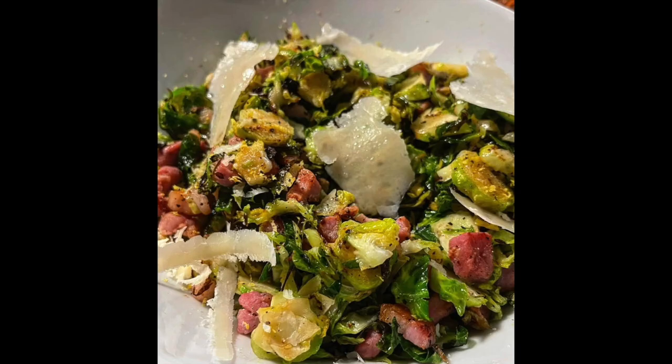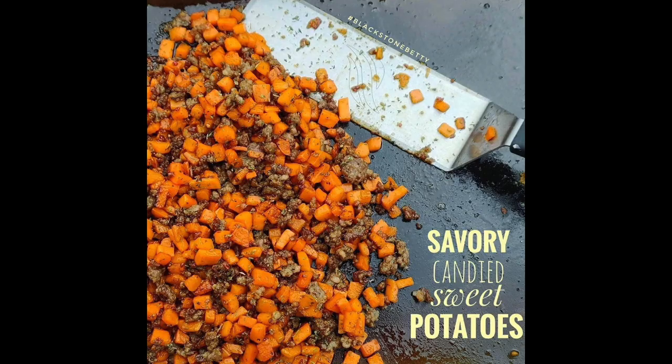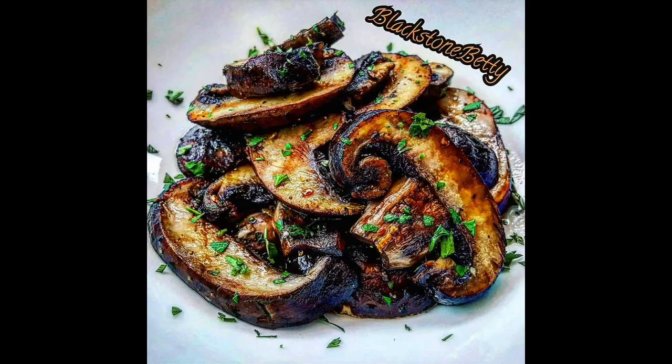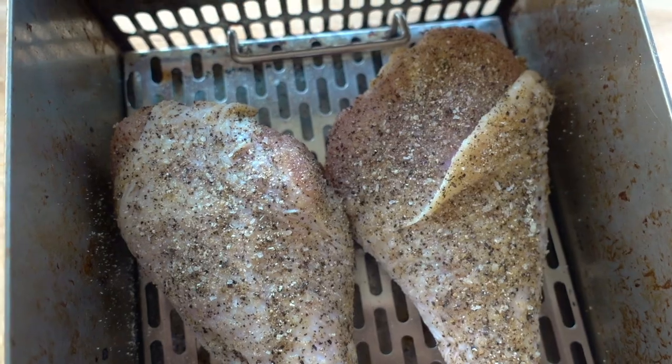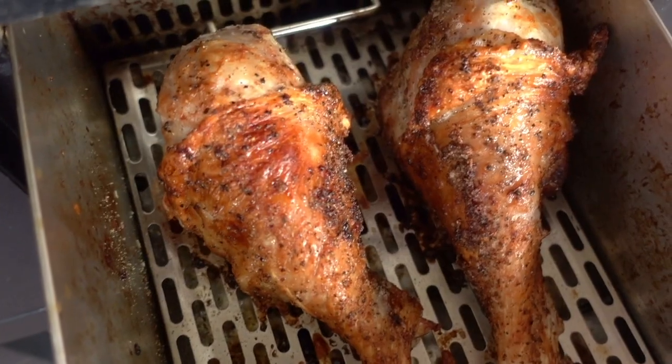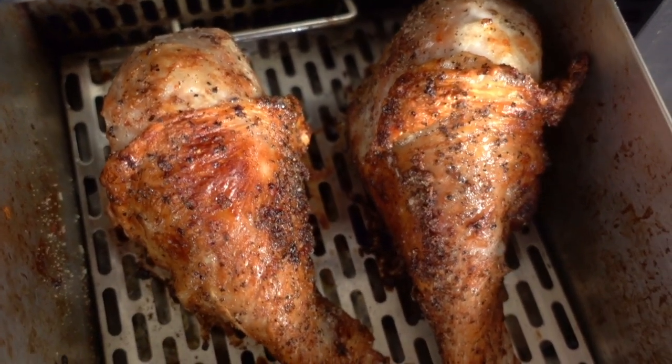The holidays are here! You guys asked about all different side dishes for your holiday at home, and you asked if turkey was a possibility on the Blackstone. So I decided to try one of my favorites — turkey legs — in the Blackstone Air Fryer, and they are amazing. I'm going to show you guys how to make these juicy, moist, and crispy-skinned turkey legs in the Blackstone Air Fryer at home.